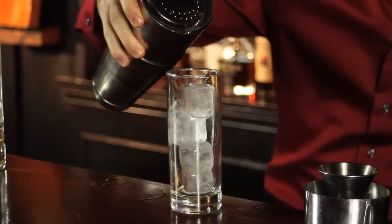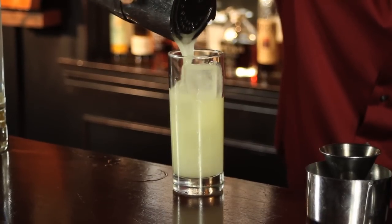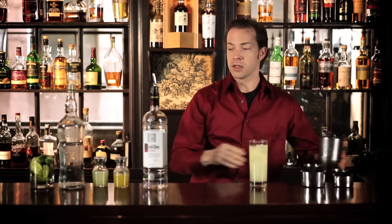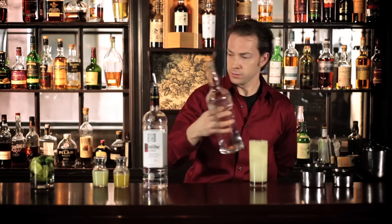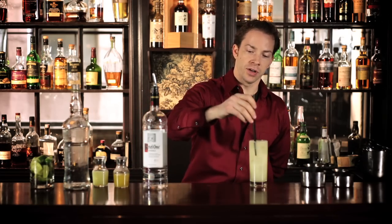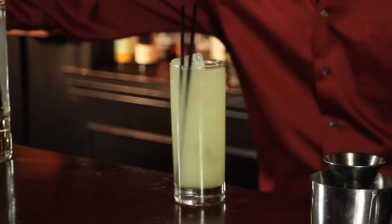Strain it into a Collins glass filled with ice. Top it off with a bit of soda water. Give it a little stir and garnish with a lime.